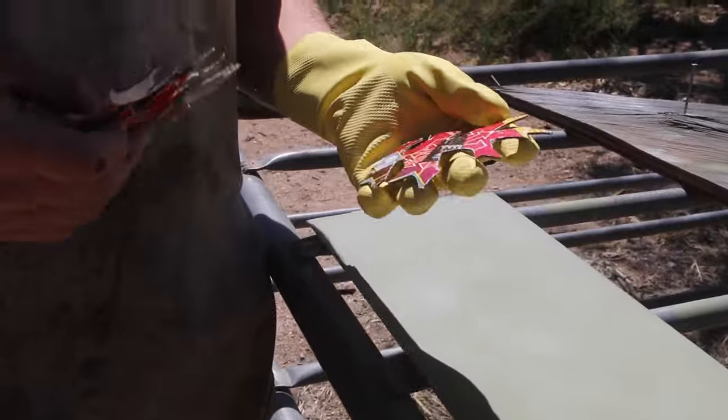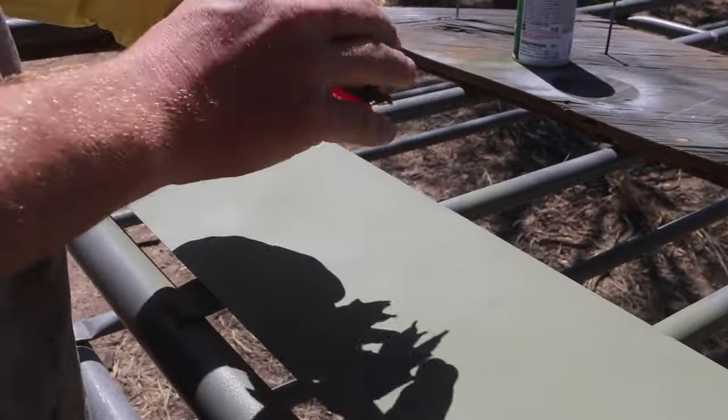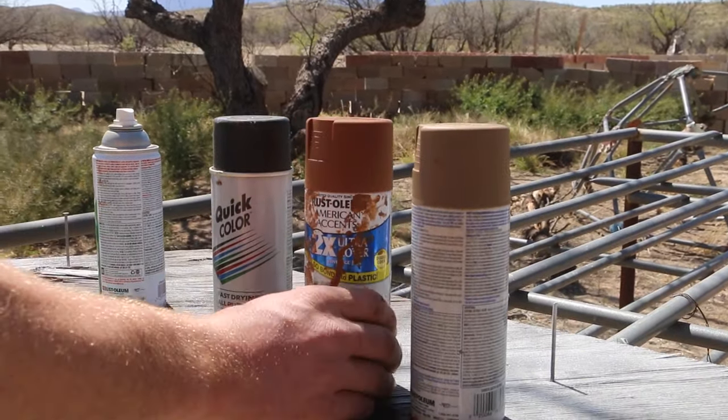For this next part, I went online and just printed out some leaves and cut them out of cardboard. I got three different kinds, three different colors. As many as you want — I wouldn't go any less than three.